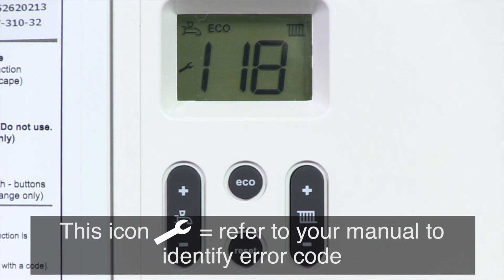Now if the spanner or bell icon appears, refer to your manual. The number code will be visible on the screen indicating a specific error. Use your manual to firstly identify what it means and secondly work out if you need an installer to come out. If you do not have a boiler manual to hand, you can download it via our download section of our website.